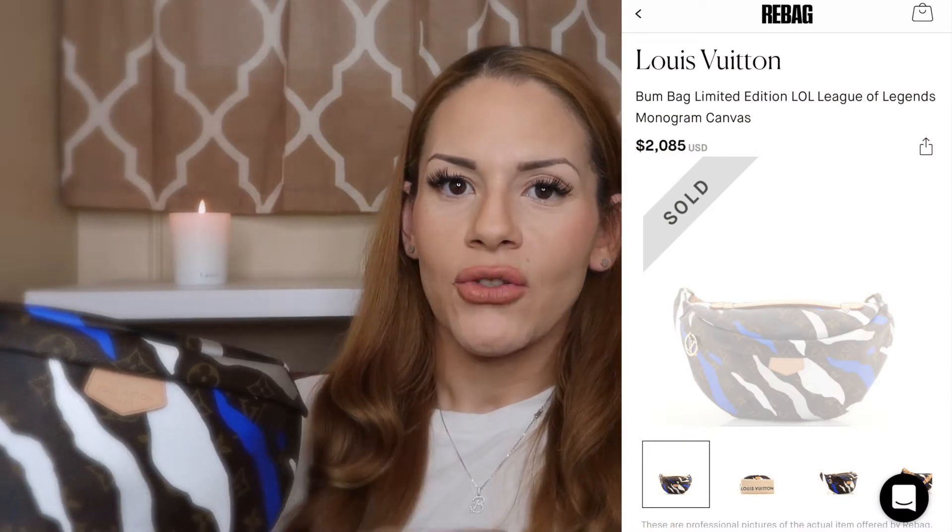Now that you've seen the close-ups of the bag, let's get into the other details. When the bag initially came out in late 2019 to early 2020, it retailed for $1,890. I was able to get it on Rebag for $2,085. Rebag actually described this as not in one of their best conditions, so I was a little nervous and skeptical. There were two or three more of the exact same style in better condition but priced a lot higher, and I just didn't want to pay that much.